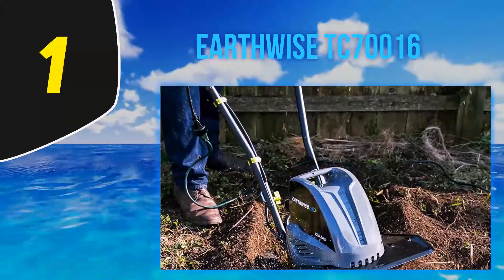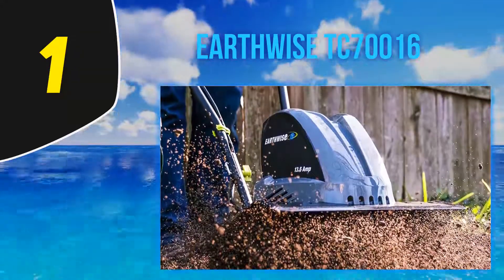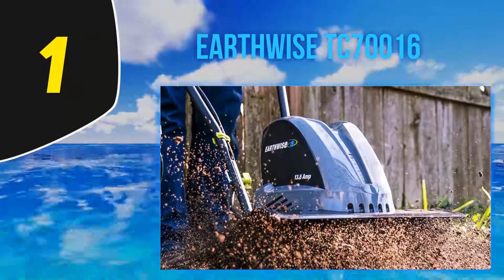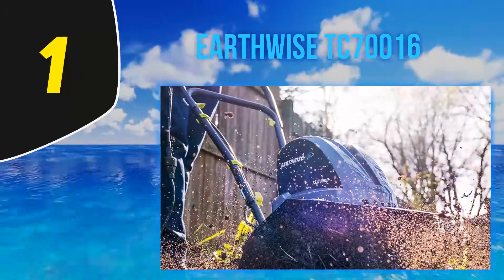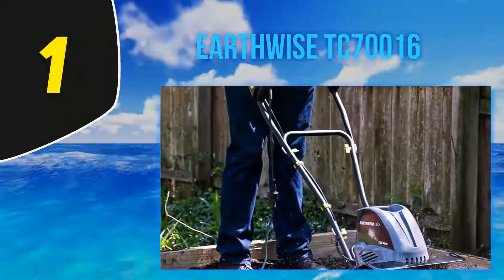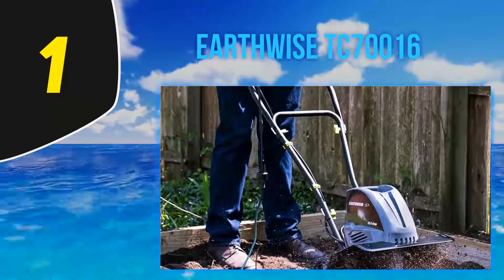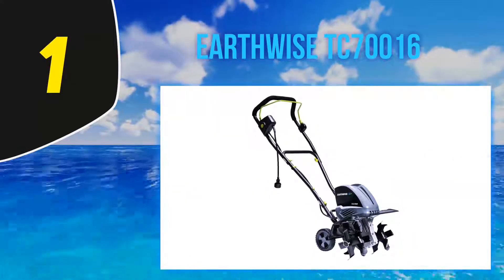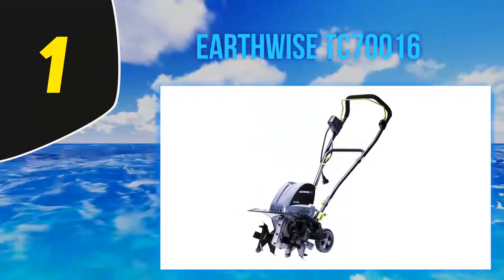And number one: the Earthwise TC70016. More than 40 percent of reviewers describe this electric garden tiller as powerful. One reviewer who used it on a flower bed that hadn't been tended to in a decade said it 'powered through everything — the roots of old rosemary shrubs, weed stems, larger chunks of old mulch — it ground them all up and dug deep.' Another working with hard clay soil writes that 'it practically cut through concrete' and reached a depth of six to eight inches.